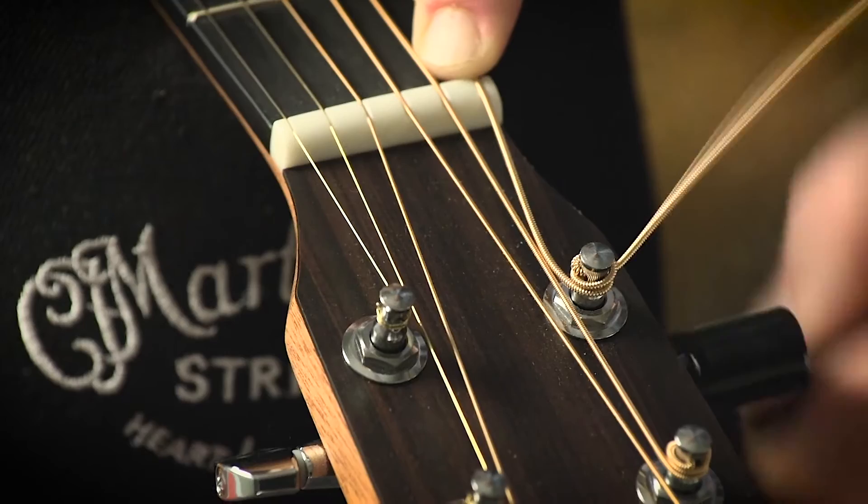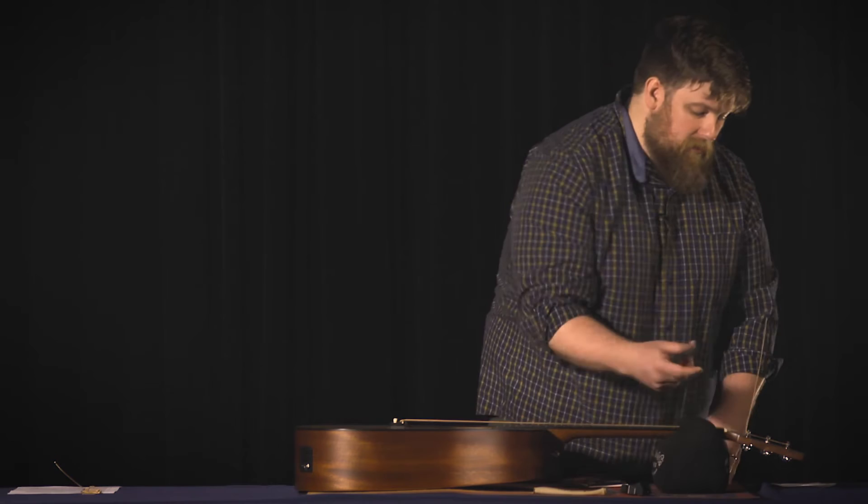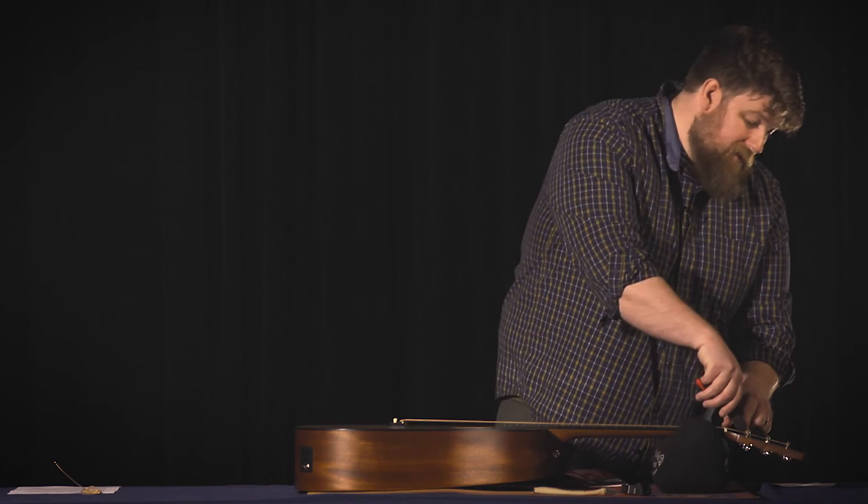You don't want to go too tight, so this is a great time to use your clip-on tuner. Next, use your wire snips — be careful not to cut any of the other strings, but make a cut as close as you can and snip it off.